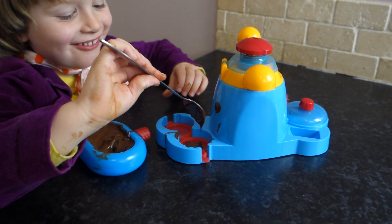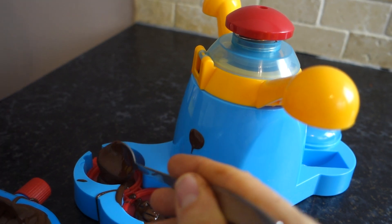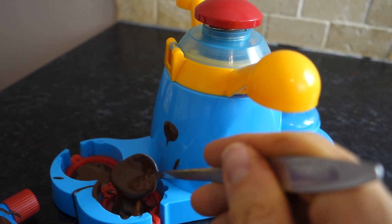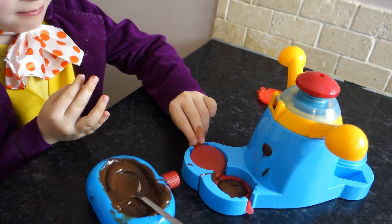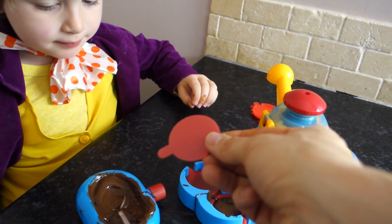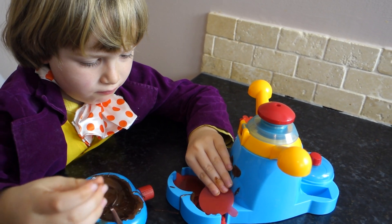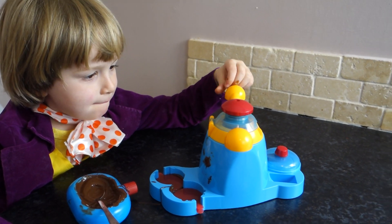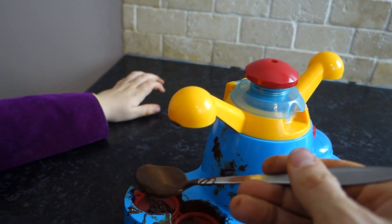I'm going to eat it all day! That's it. Now put the other one on. We put them in the freezer for 10 to 15 minutes.